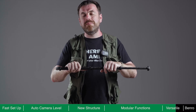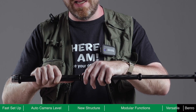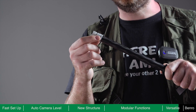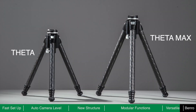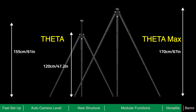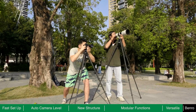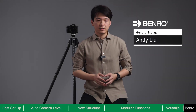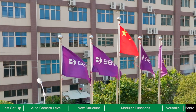Theta is easy to disassemble without using any tools — simply unscrew the ring and slide it away. Slide the ring up and down the tube to remove any sand or debris that may be stuck. Theta has two sizes available: Theta and Theta Max, allowing you to choose the size according to your type of equipment and the shooting height you are comfortable with.